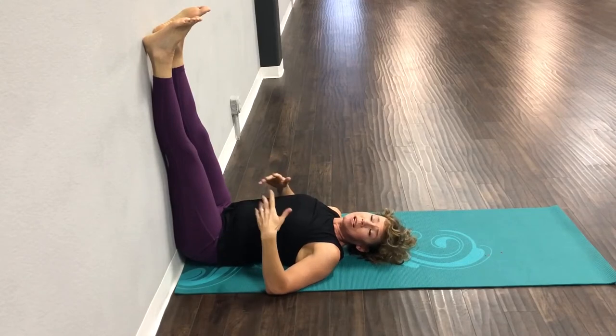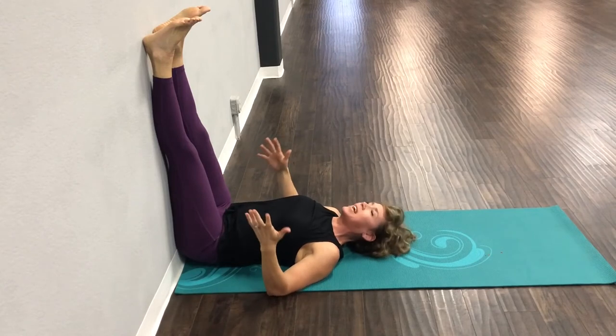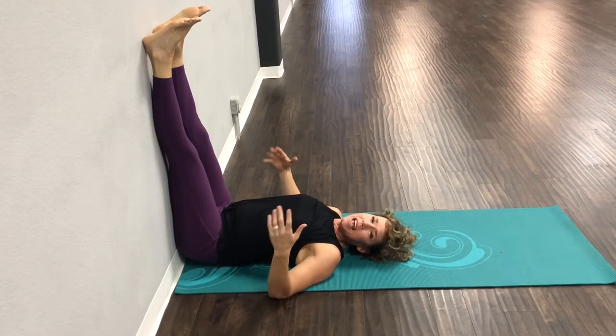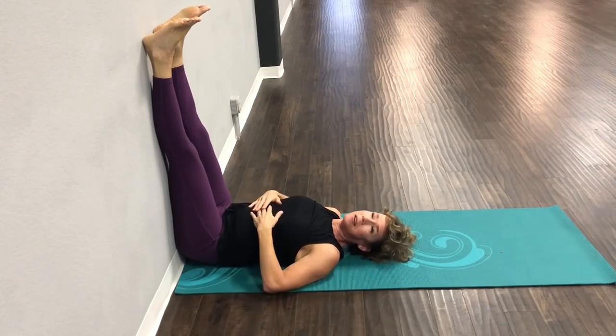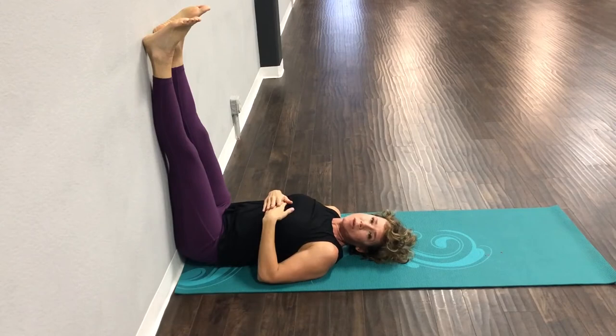I did not make this up. I actually saw this on a fit radio stretching segment and I started to do it. If you have five minutes, or even just one minute and want to stretch, this would be an amazing one to do.